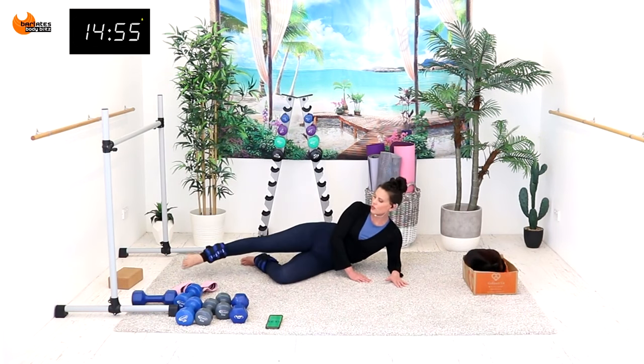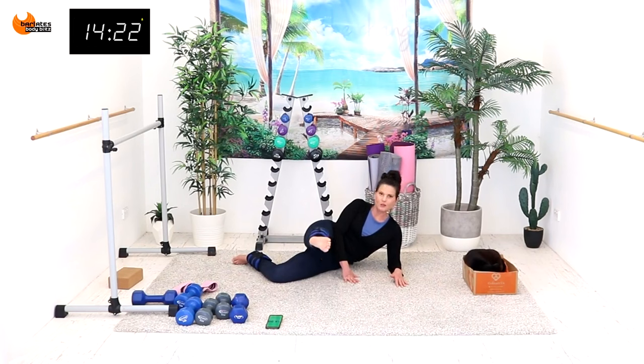Come on — hold your belly in, three more.